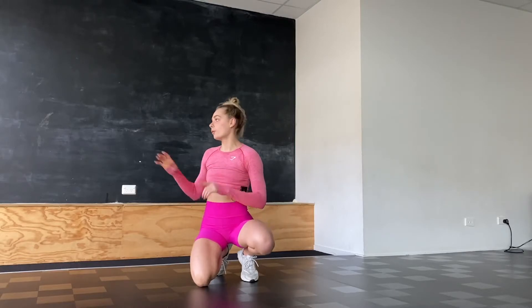Hey everyone! Welcome back, and if this is your first time here, my name is Alex. In today's video I'm going to teach you how to work on your handstands from zero. I have chosen to put the warm-up exercises at the end so you can see all the drills, see all the technical aspects, and then you can warm up and give them a go.